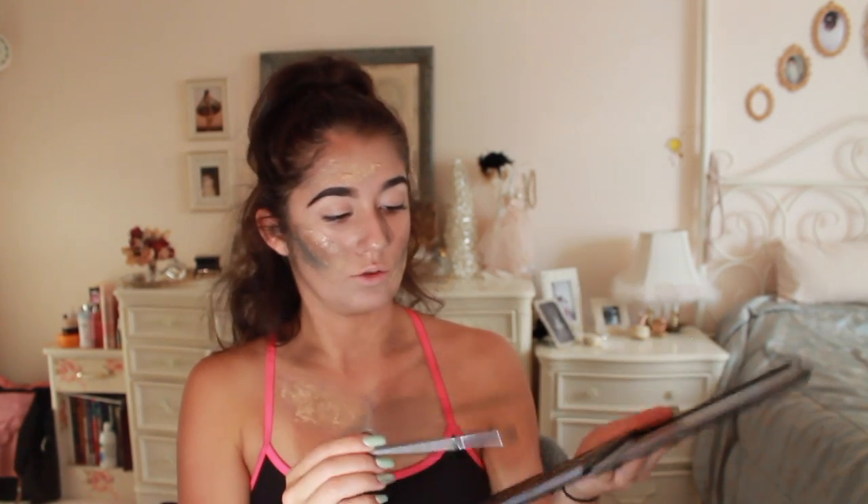Now I am going to be priming my eyes with the NYX HD primer. First things first, I am going to be taking the Morphe 350M palette and in the lightest shade, putting it right underneath our brows. Now I am going to be taking this brown as our transition shade.